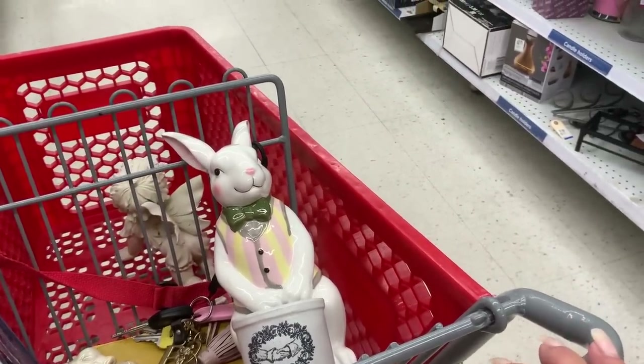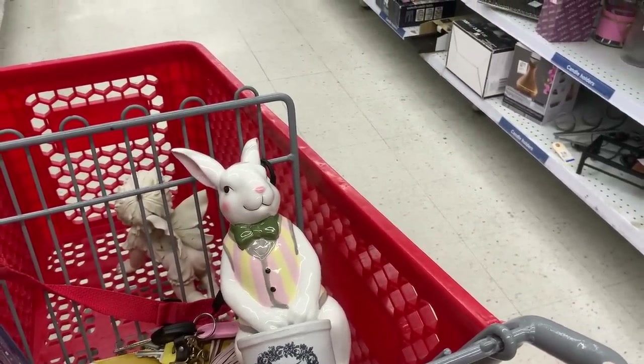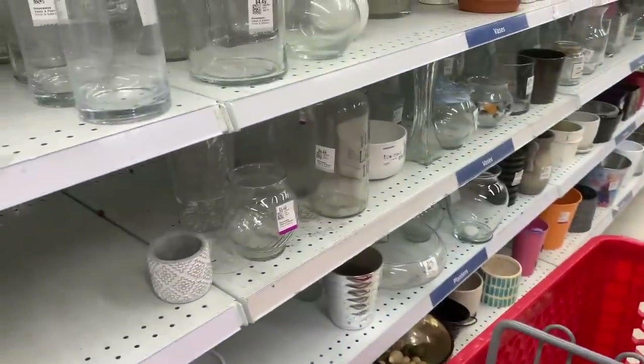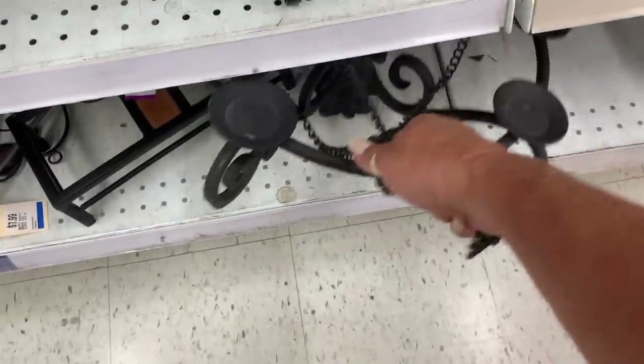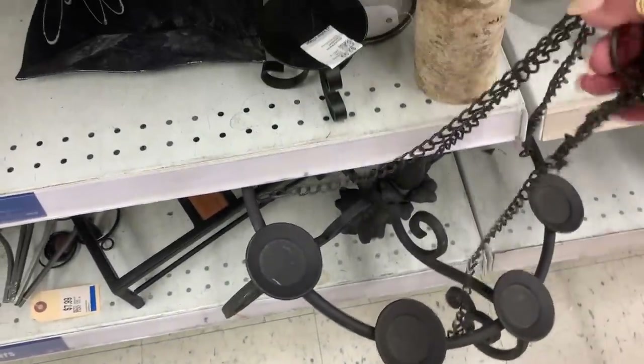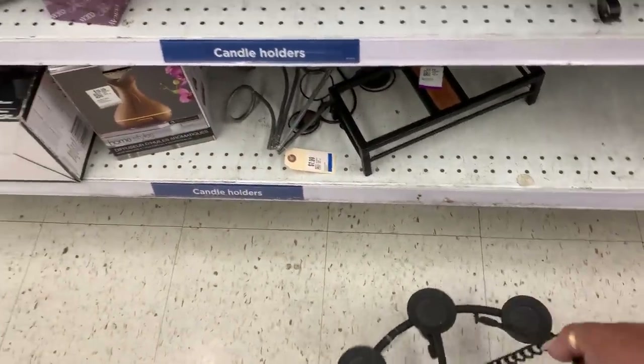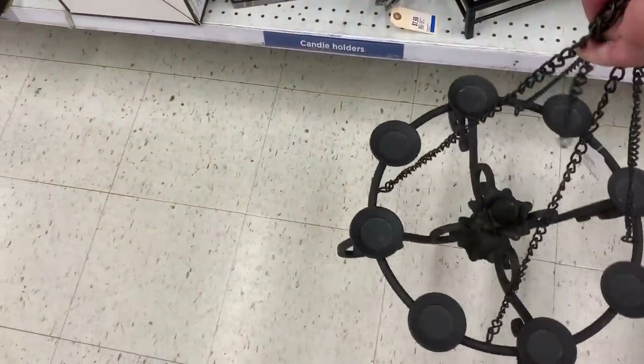See what the cost is on it — not that I need it. This could be really nice outside — it's heavy. Someone had one of those for the porch or something. Wouldn't that be pretty? Really nice. Gorgeous.